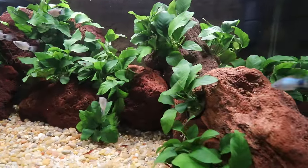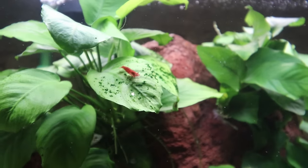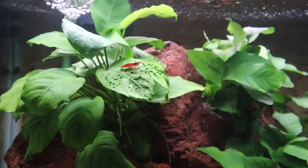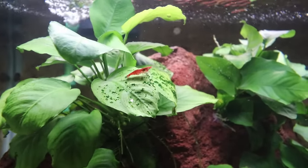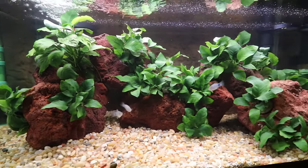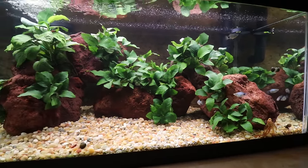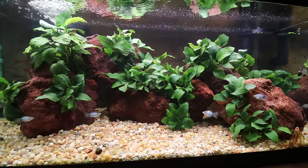We reused some of the plants that were already in the tanks before we started rescaping them. On this piece of Anubias, maybe it came from another tank, but that little shrimp is starting to work on some of the green spot algae. The hope is that these will all be sustainable scapes that Cory doesn't have to spend a ton of time in.